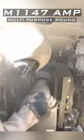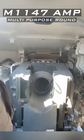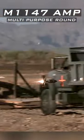What if a loader of an Abrams tank loads a heat round and suddenly the target changes to infantry and a fragmentation warhead is required? Meet the M1147 AMP, Advanced Multipurpose Round.